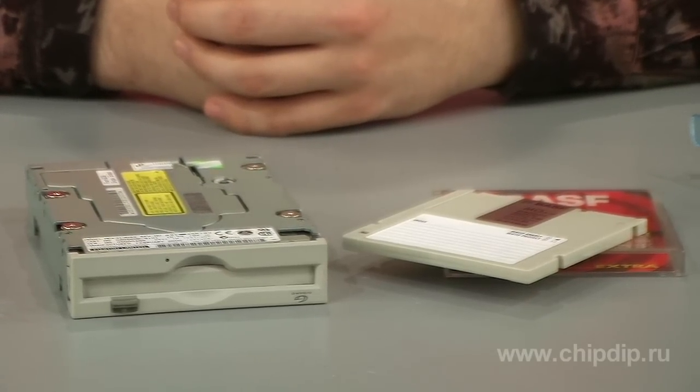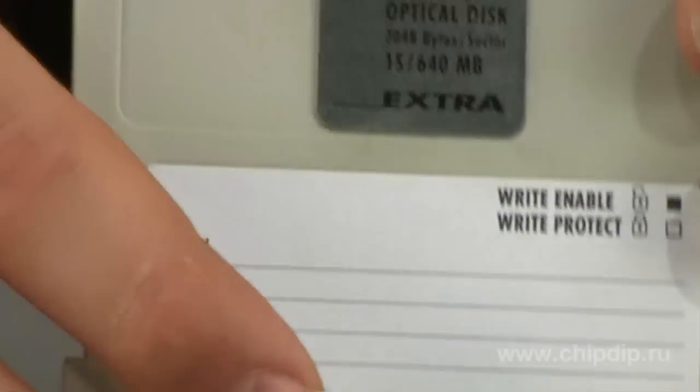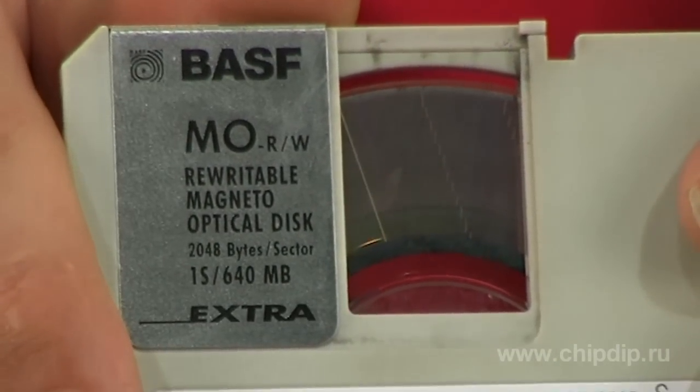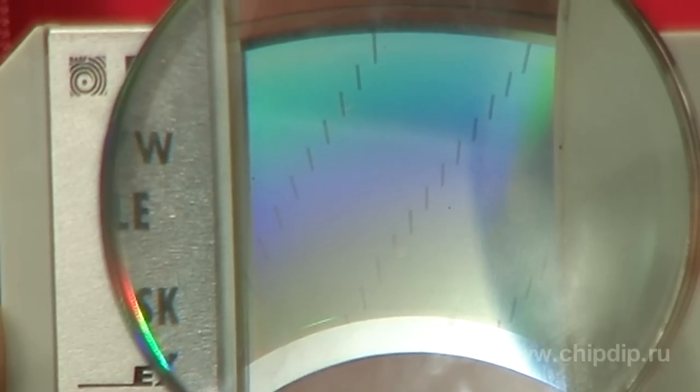The format of the disks enables storage and multiple recording of any digital data. Besides, the small device can be conveniently carried in the pocket, while its capacity of several gigabytes makes it by far one of the best solutions.